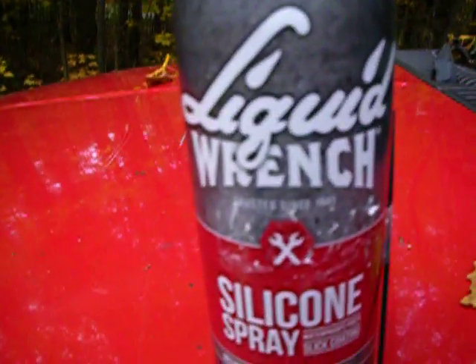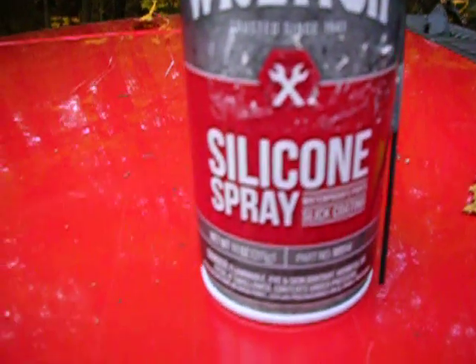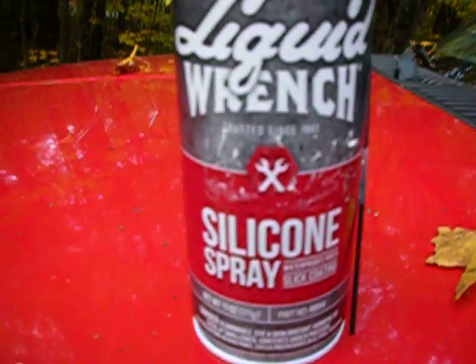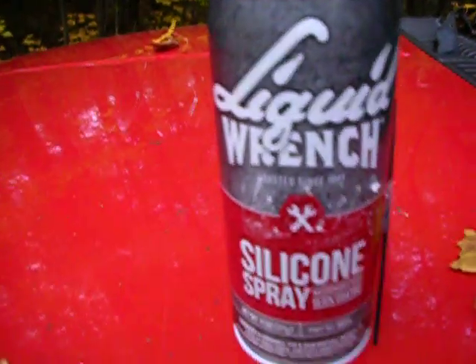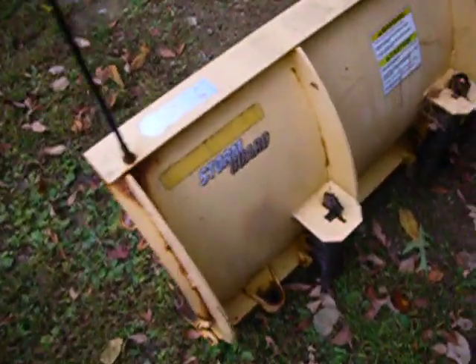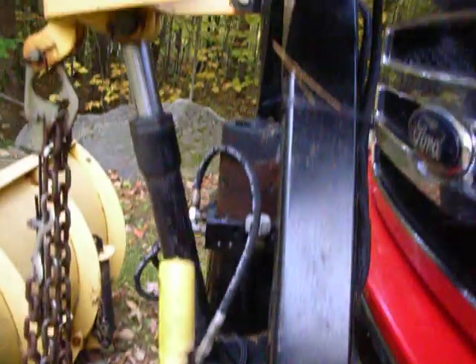Here's what I use: Liquid Wrench silicone spray. It's about three to four dollars a can. What you want to do is give your plow a light spray — the entire plow, every bit of it: the springs, your pistons, your connections, even as far up as the top plate. Of course, not your lights.